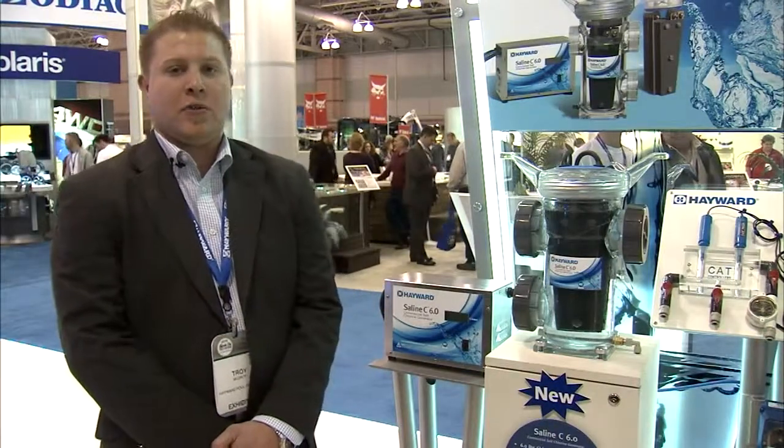For more information on Saline C 6.0 or other Hayward Commercial products, please visit our website at www.haywardcommercialpool.com.